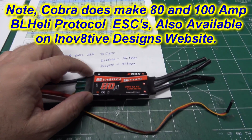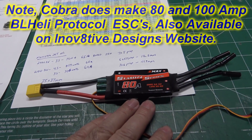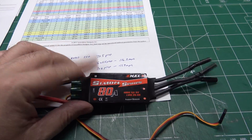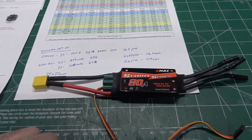Right now you can look on eBay — Emax has some out there. I guess they discontinued them, but there's still a bunch available on eBay. This one I picked up is the Simon K series version, but they do have BL Heli ones as well. You can get them for about $25 for an 80 amp ESC with a burst rate of up to 100 amps.